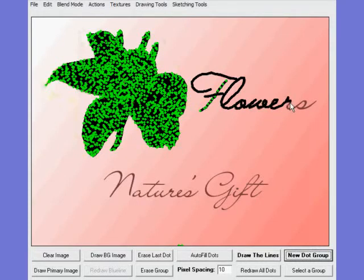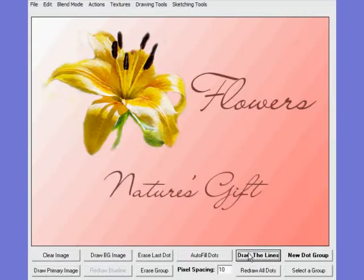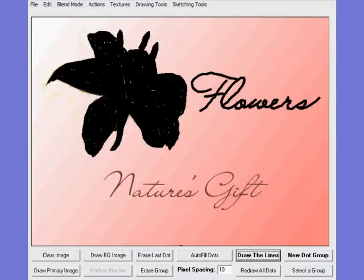Keep in mind that each dot represents a single frame in an AVI, and at 30 frames a second, 30 dots makes one second. So there you have it — we filled in the whole word 'flowers.' If you turn the filters on you can see that 'flowers' has in fact been filled in. Drawing the primary, turning the filters off and redrawing, we'll now pick another new dot group and go down here and color in 'natures.'